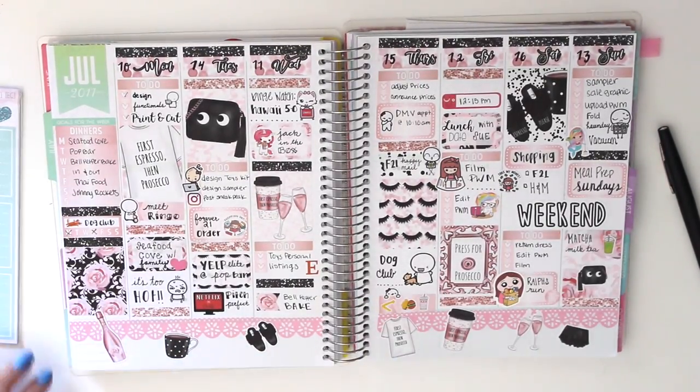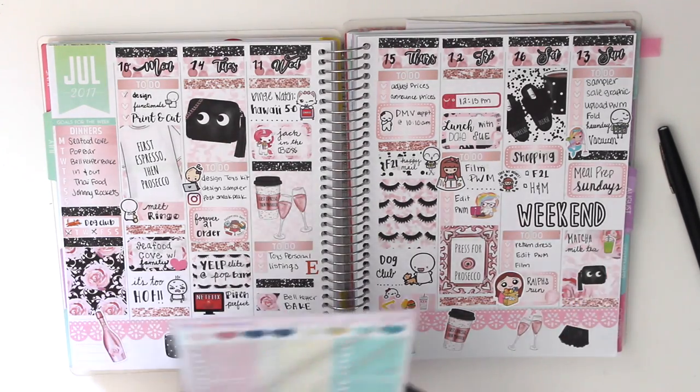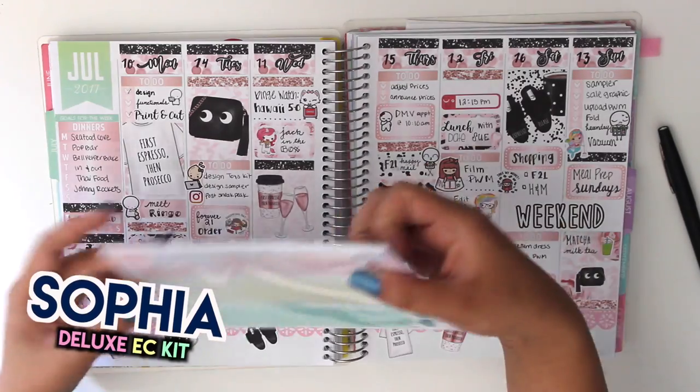Hi guys! I'm back for another plan with me. So this was my last week's spread using the espresso kit, but this week I'm using my own deluxe kit.